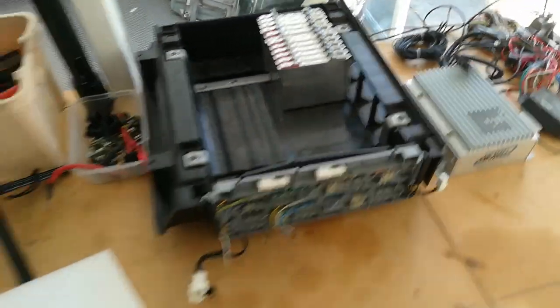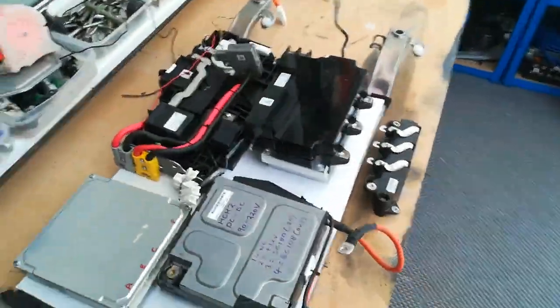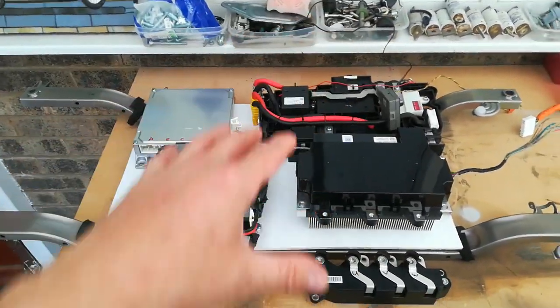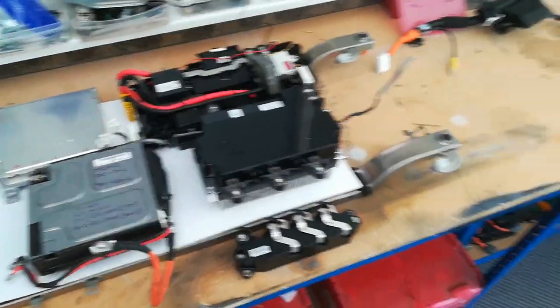So that's where we are at the moment — just mocking it all up on the bench, thinking about where the wiring is going to go and how it's all going to come together. Next step is to start cutting some holes into this, start dropping these things into the right positions, and then start thinking about wiring it all up.